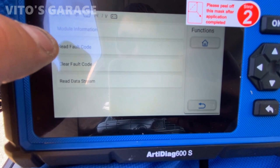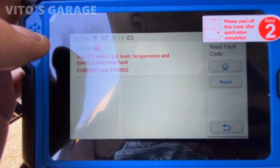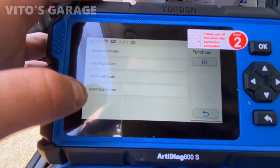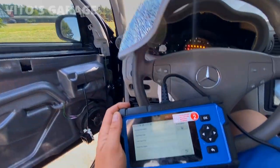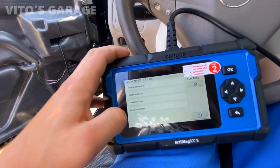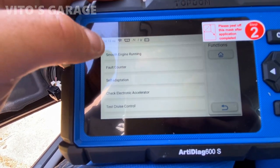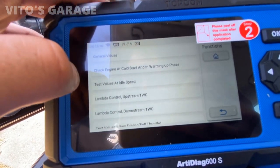Now we're going to read the fault code information — and there it is, just one code. You can obviously go ahead and erase it, but it's still going to come back so I'm not going to bother. Now I want to go to the live data stream. The data stream has all these options: general values, lambda control, knock sensor, and all that stuff. We're going to go to general values.